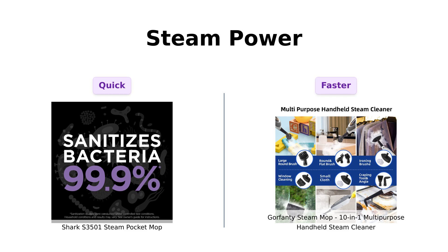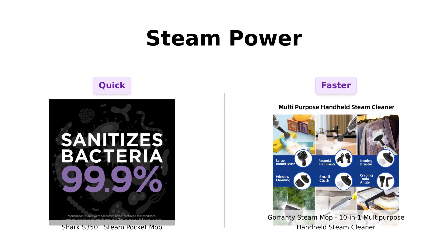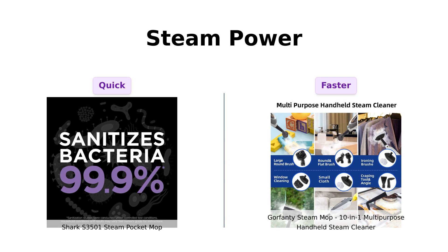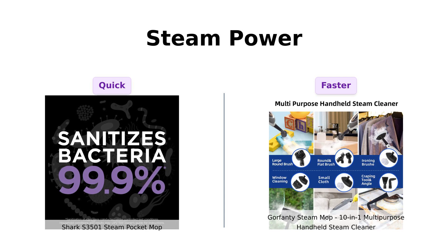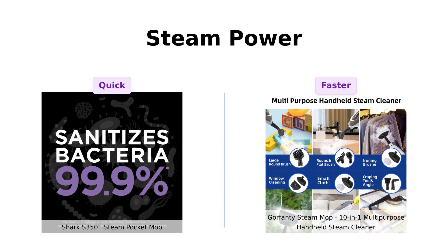Now let's get steamy — literally. The Shark heats up in just 30 seconds, which is faster than I can find my keys when I'm running late. Reviewers rave about this quick heating time and how it allows for efficient cleaning. Meanwhile, Gorfenty takes just 20 seconds to heat up, and many users are impressed with its quick readiness as well. While both are quick, Gorfenty's slight edge in heating time gets a thumbs up from those who are always in a hurry.